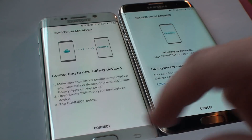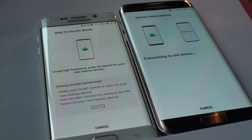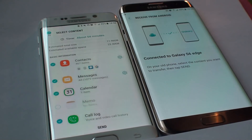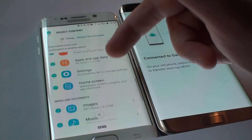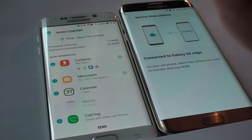I'm going to connect — it's waiting for the connection, so I'm choosing connect. It's connecting to the old device. We're connected, and now it's going to show me everything I can transfer: contacts, messages, calendar, call log — everything.